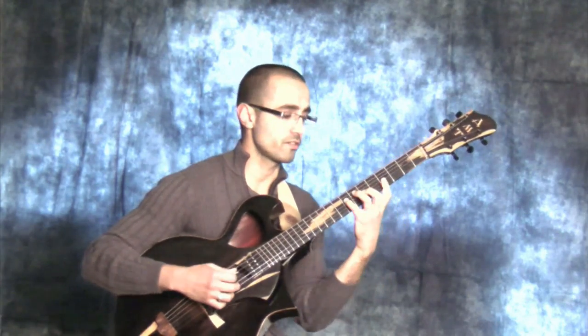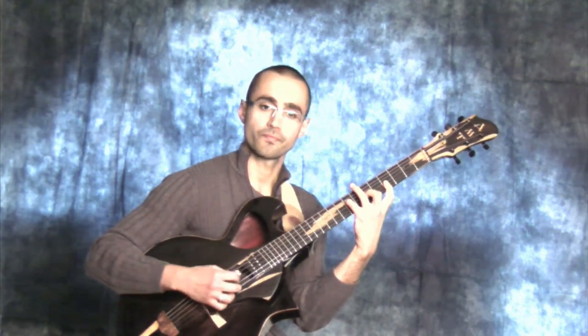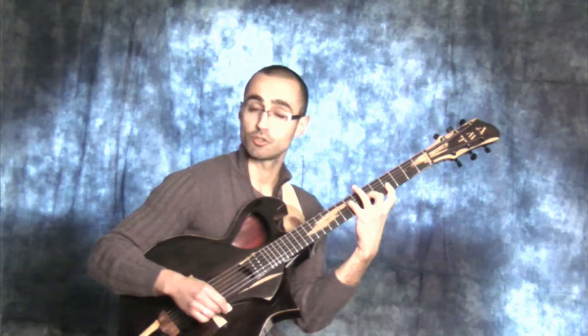E major 7 with the 3rd in the melody, left expansion. E major 7 with the 3rd in the melody, central expansion. And Emaj7 with the 3rd in the melody as a right expansion.